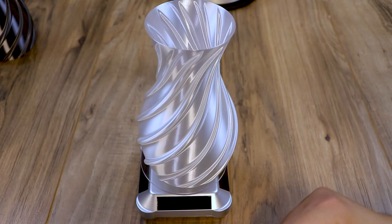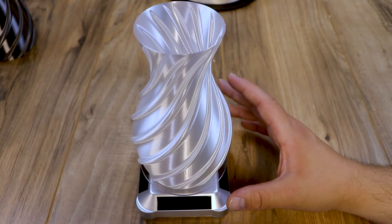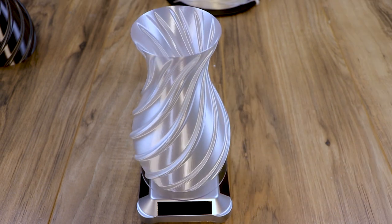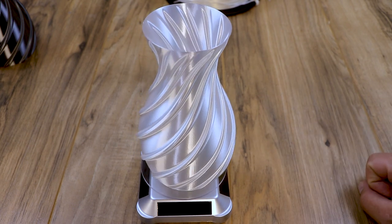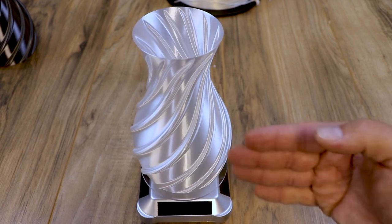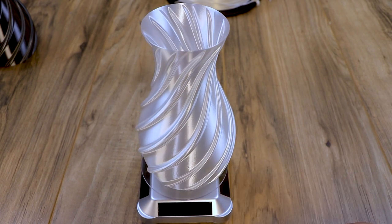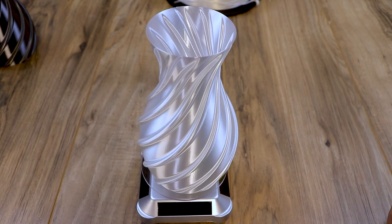One of the things I printed that was not flexi was this spiral vase. This was done in the white silk and as you can see this thing just shines. It was done in vase mode on my PrusaSlicer profile, which you'll find in the description below. I really love how these spiral vases shine and the extrusions came out amazing — just an awesome vase right off the Sovol SV01.